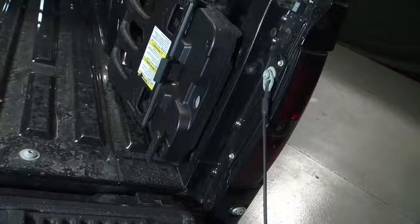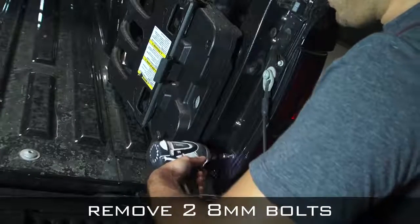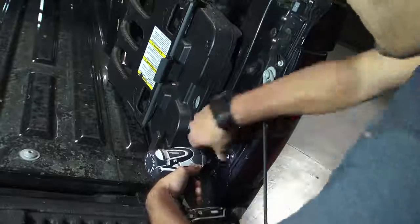Your first step is to lower the tailgate and locate two 8mm bolts. Remove these two 8mm bolts in order to free the taillight.